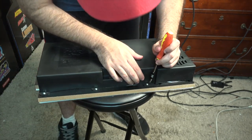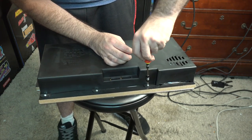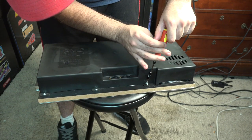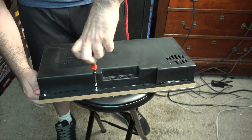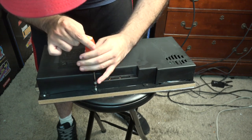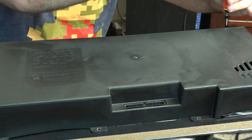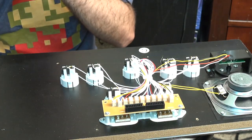I've got it on a stool and we're going to unscrew everything. All you need is just a screwdriver — a little tedious, but this is the Arcade1Up life. Alright, we've got it loosened up, so you open it and see everything inside.